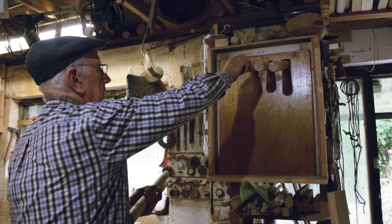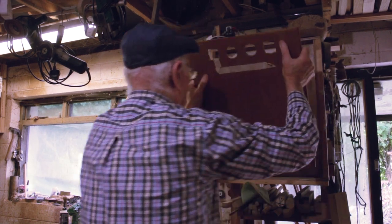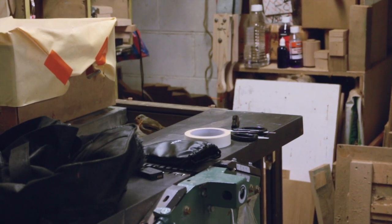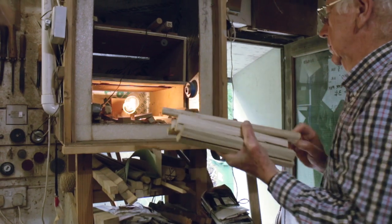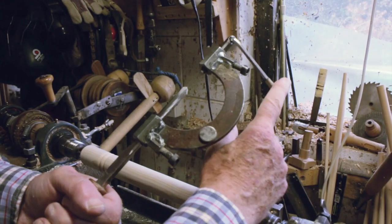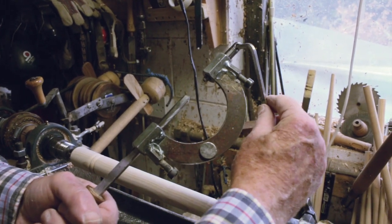I removed the stool leg tenons which have been left to dry in the kiln overnight. The kiln is heated by a 40 watt incandescent bulb. This is an adjustable sizer that I made many years ago. It is heavy duty and doesn't flex.